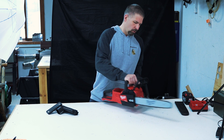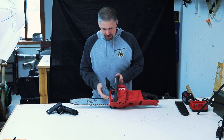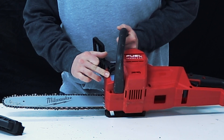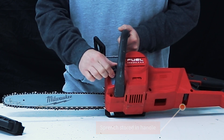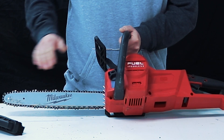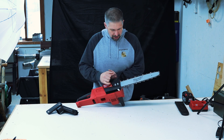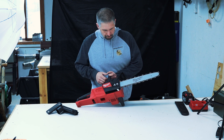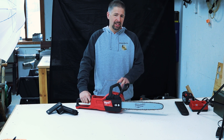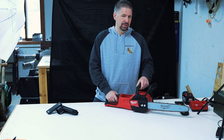It has an automatic oiler on the side, pretty much just like any chainsaw does. It has a nice viewing window so you can tell when you need to add oil for the chain lubrication. The chain gauge is 0.043 — that's the chain gauge you'll need to replace the chain if you ever need to.